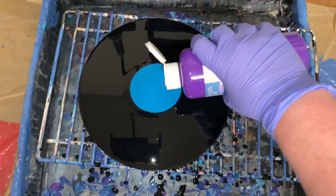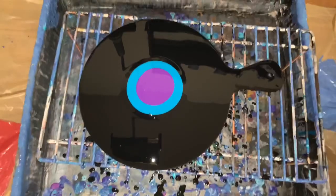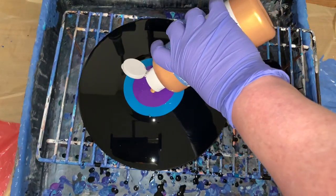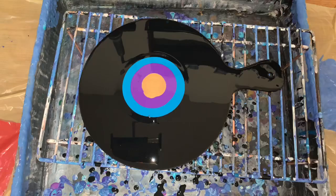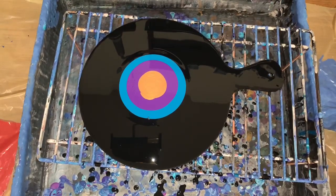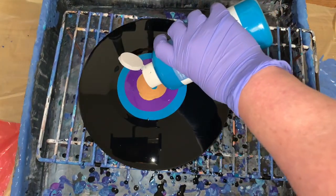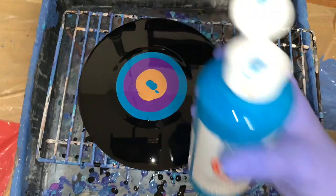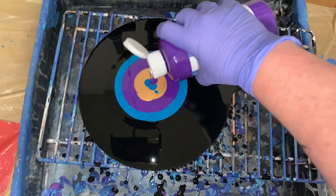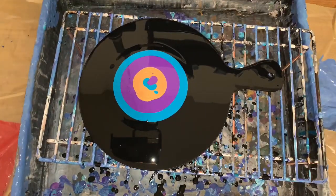That was the turquoise. The purple. And just a little gold. And then — crazy isn't me, son — just a dribble of that, and a dribble of this. Now, my white.